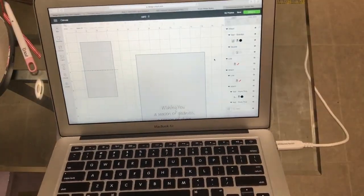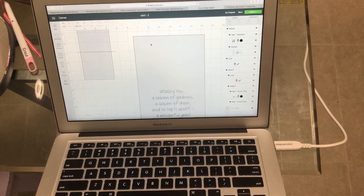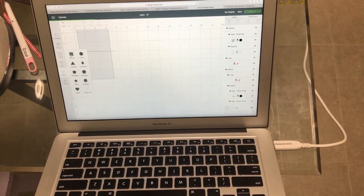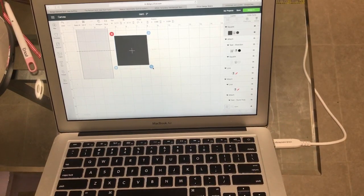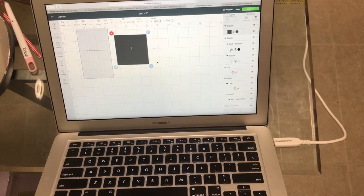Let me show you what I did in the design space. I got a square, so I came over here to shapes and took a square. I tried to use the template here, but once you go to cut it out, the template is going to go away, so it's not going to do what it's supposed to do. But you can use it to at least design your cards so you can see what you're doing.